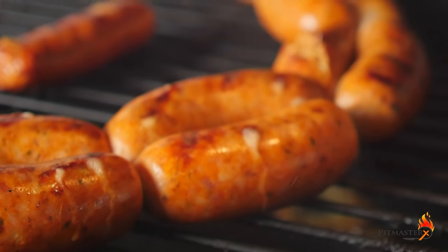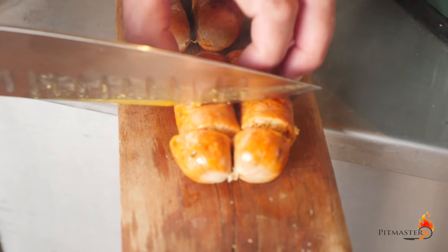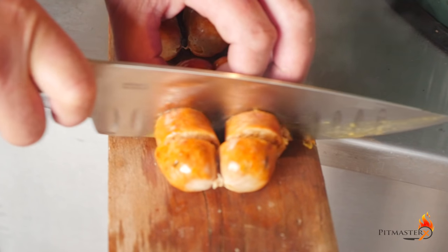Wow, these look good. Nice and crispy casing, juicy on the inside, and perfect flavors.